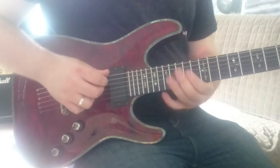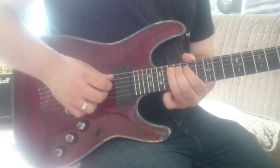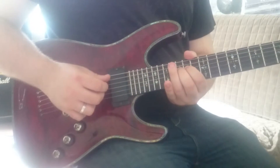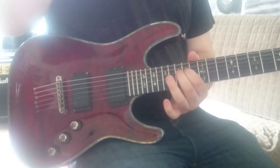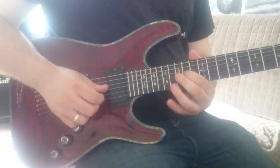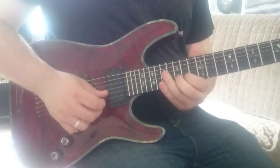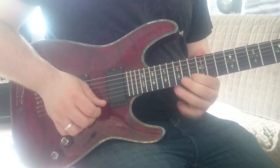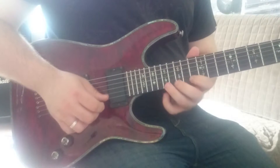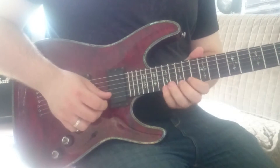Then we jump over the A string and start our ascent back. We play the 15th fret of the D string, 14th fret of the G string, 15th fret of the B string, 13th fret of the E string, and finally the 17th fret of the E string.